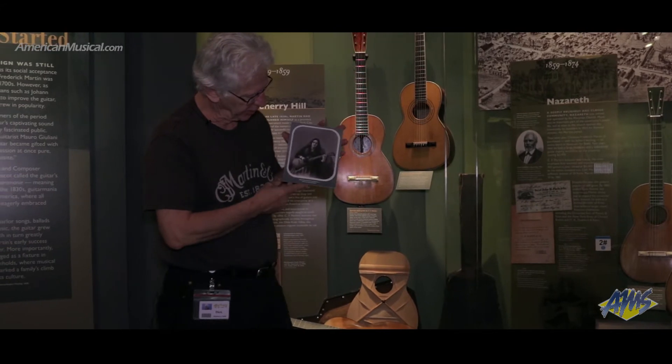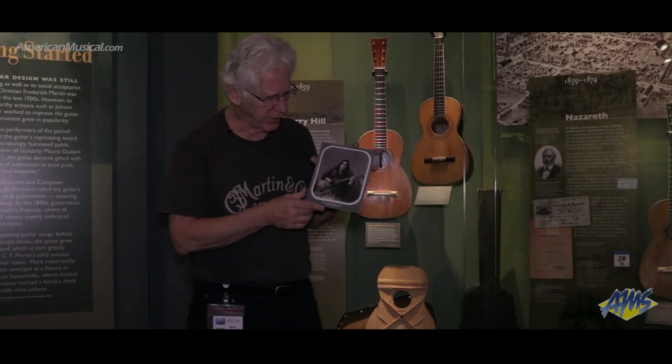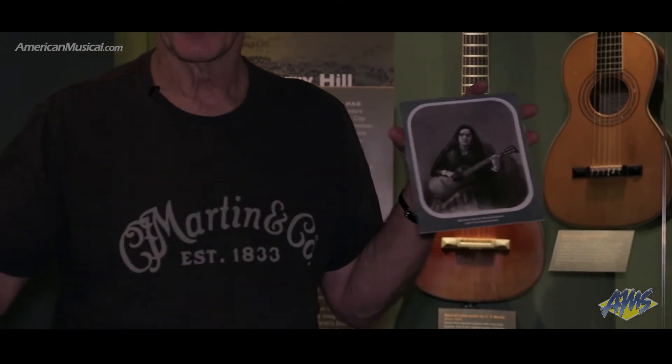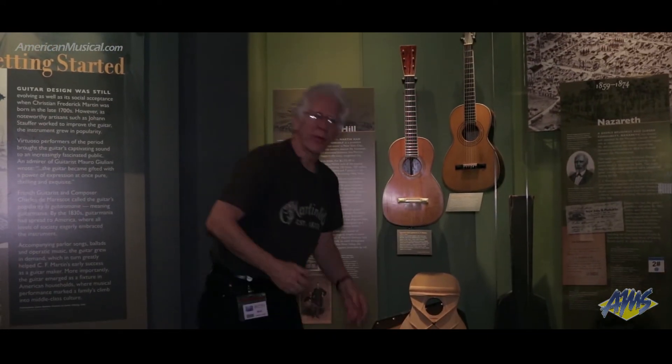This is a photograph of Madame Dolores Navarez de Goni. She was a Spanish guitar player that emigrated to the United States, came to New York City and kind of swept the guitar playing world by storm. She brought with her a Spanish guitar that she thought was pretty good.